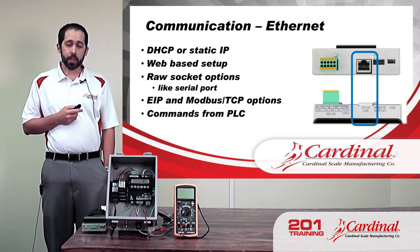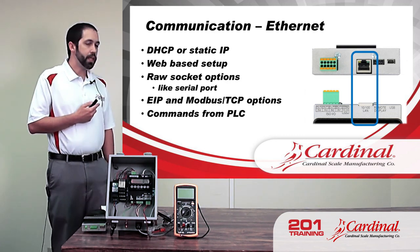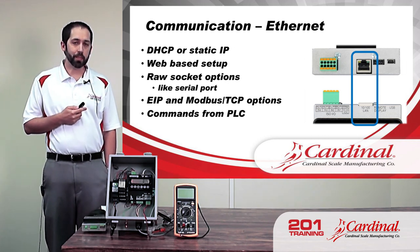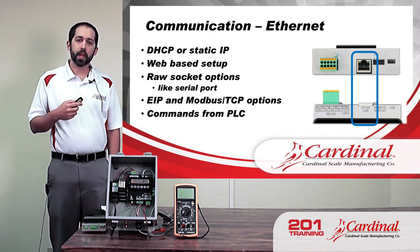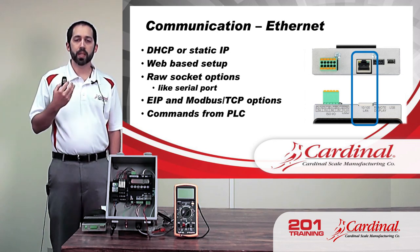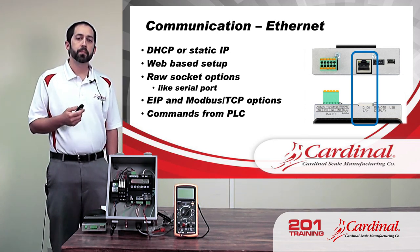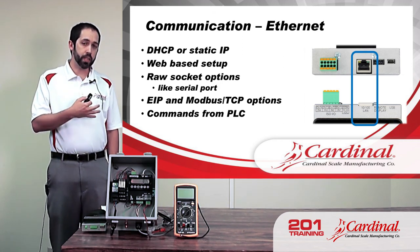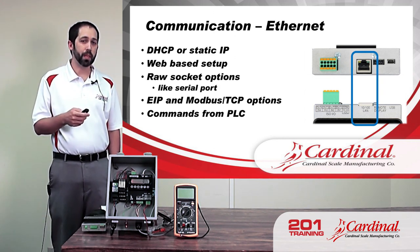For PLC communication, which the 201 is probably more commonly used for, we use EIP — Ethernet Industrial Protocol — or Modbus TCP communication. With these, they have their own different commands we can send. We can set tare weights, zero the scale, and sometimes even set target weights for digital fill control. The commands will look different than serial, but a lot of them do the same function.